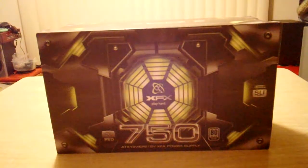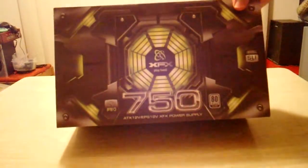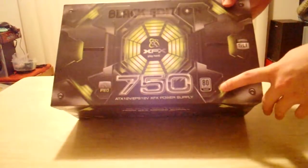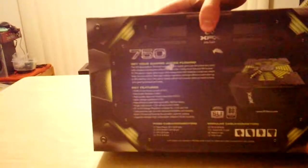Hey everyone, this is an unboxing of the XFX 750 Watt Modular Power Supply. This power supply is 80 Plus Silver certified. Not really much to say about it besides it's a power supply. Here's some more description on it if you want.